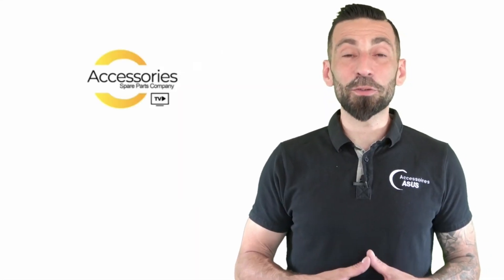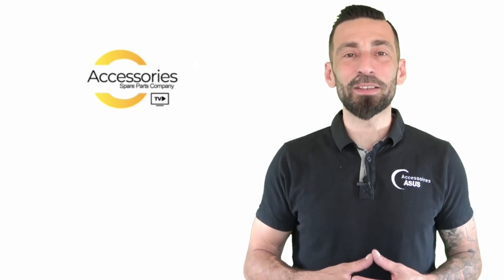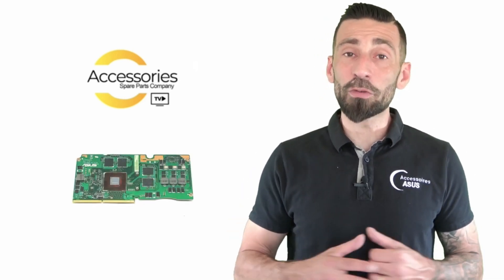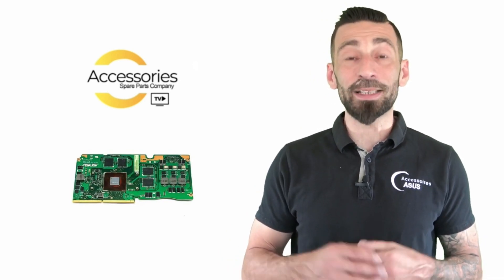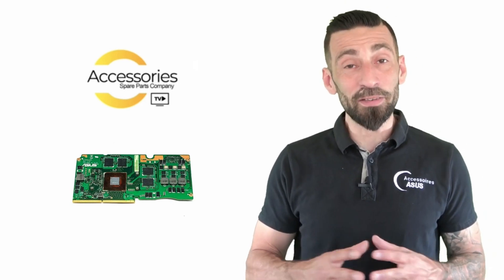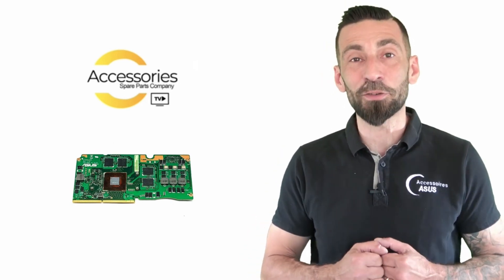Hello everyone and welcome to our YouTube channel Accessoires ASUS TV. Today we will demonstrate the disassembly and reassembly of the graphics card from a laptop, specifically a ROG from ASUS, the G750.